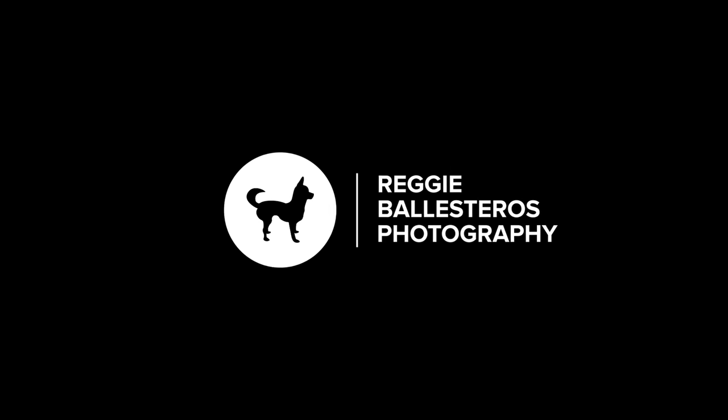In this video I'm going to talk about what's inside my camera bag for wedding photography. What's up guys, Reggie B Photo here and welcome back to the channel. For those of you who are new, my name is Reggie Ballesteros and I'm a wedding photographer based in the San Francisco Bay Area. I'm going to talk about all my gear, my lenses, my flash system, everything that I bring to a wedding day as a Fujifilm wedding photographer.